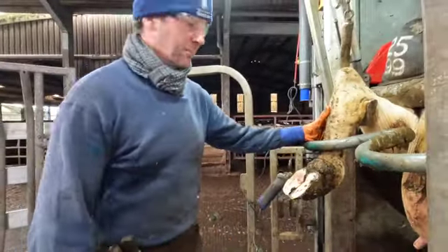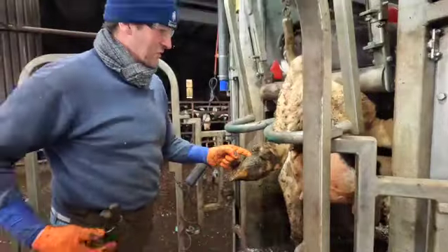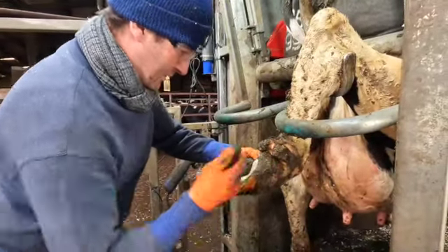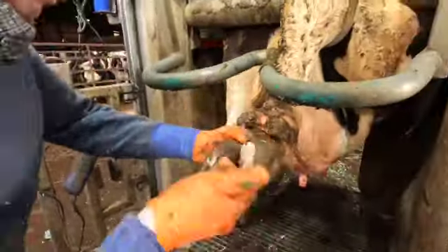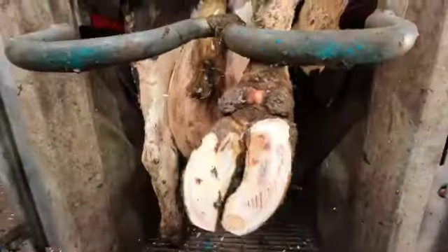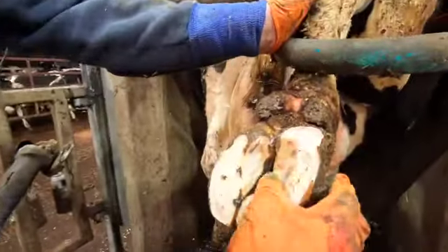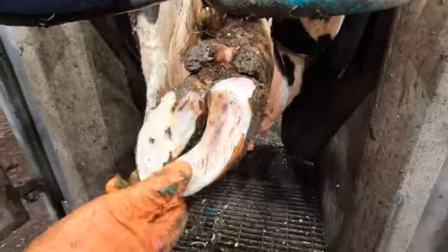So that's been caught just in time? Yeah. What would happen if you hadn't spotted that? She'd have a sole ulcer — she'd be a lame cow. A lame cow is no good for anybody. It's not nice for her either. I'm happy with that. As you can see, she's full of milk too, so there's a lot of weight there. I've taken all the sole off but I haven't cut into the corium at all. She's not flinching — it's not hurting her. The weight is balanced now, so that should heal.